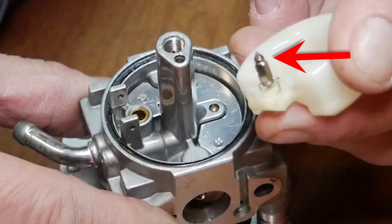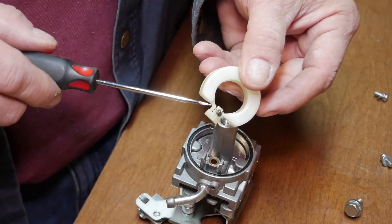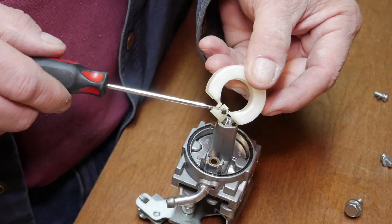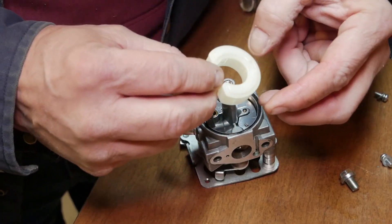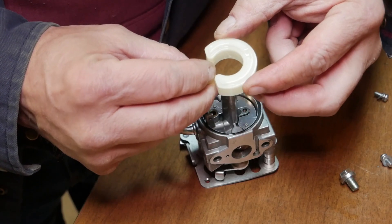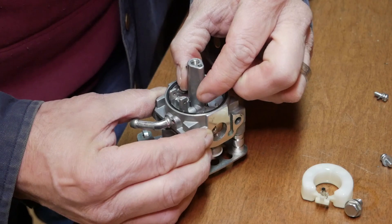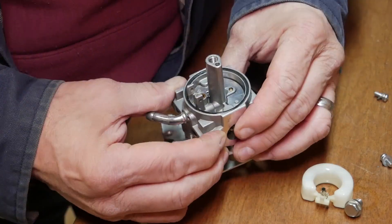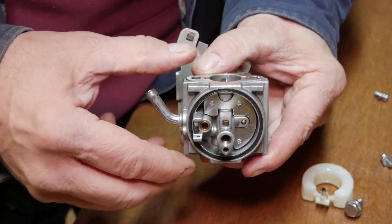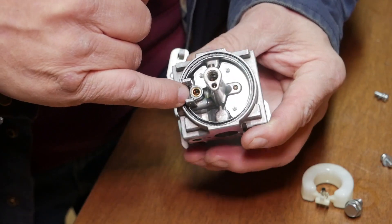See that tiny little needle in there? That's going to shut the gas flow off as it fills up. This works like your float — as it fills up, it shuts off the gas flow. It looks good. I could see down in there, clear as day. I could actually see right through. No clogs.